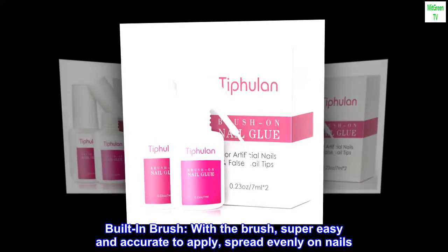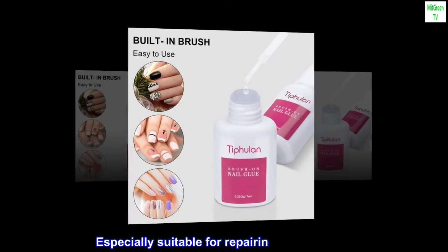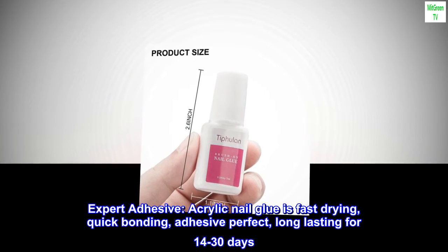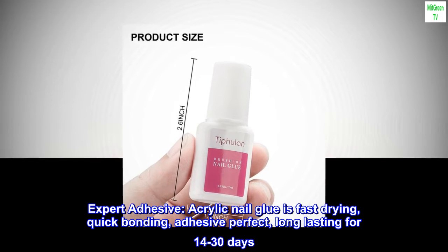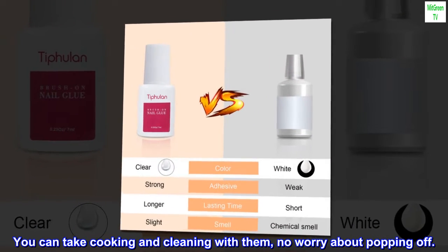Built-in brush makes the glue super easy and accurate to apply, spreading evenly on nails. Especially suitable for repairing broken nails, this expert adhesive acrylic nail glue is fast drying with quick bonding — perfect long lasting for 14 to 30 days. You can take cooking and cleaning with them, no worry about popping off.